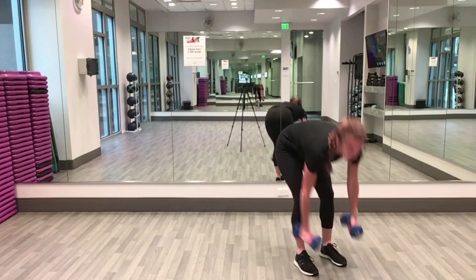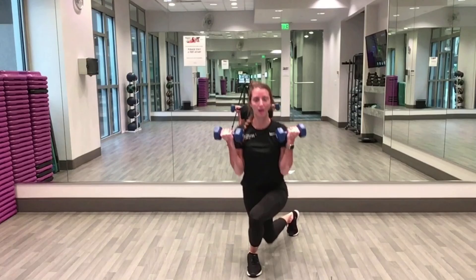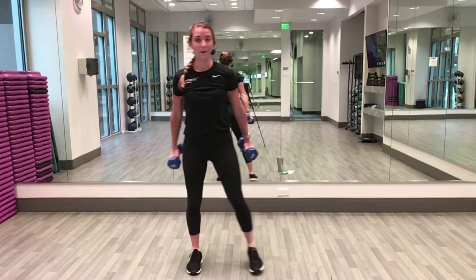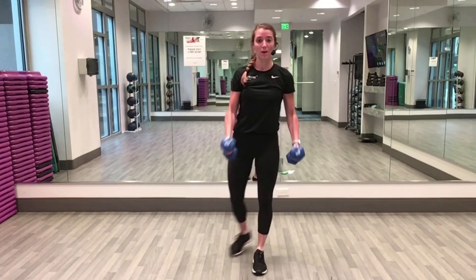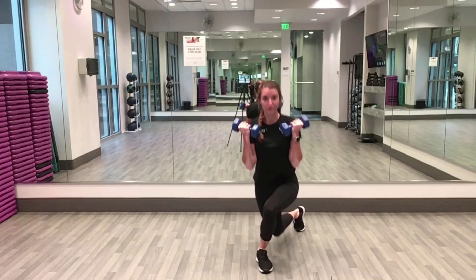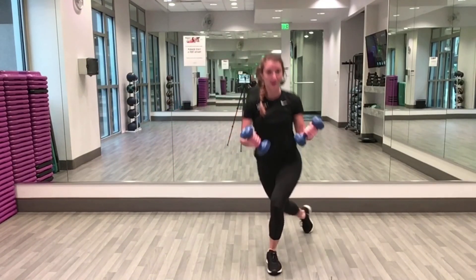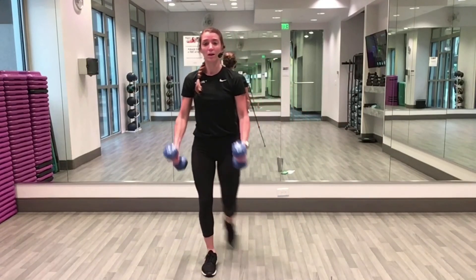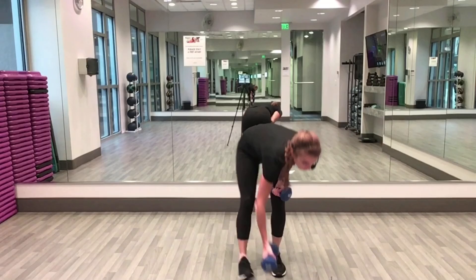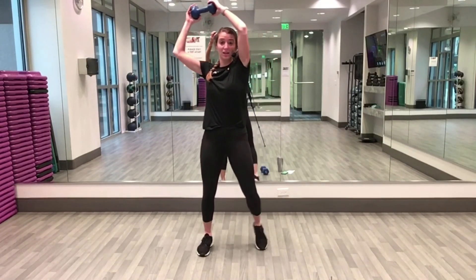Two, one — curtsy lunge and curl! Halfway, ten seconds. Five, four, three, two, one. Wood chop — three, two, same way, twenty seconds.